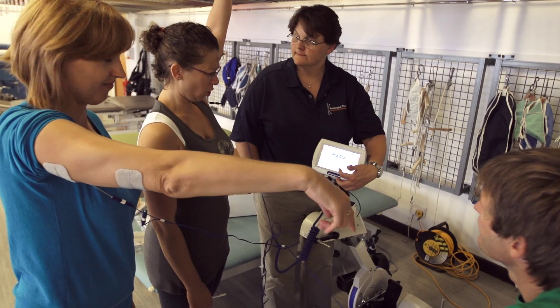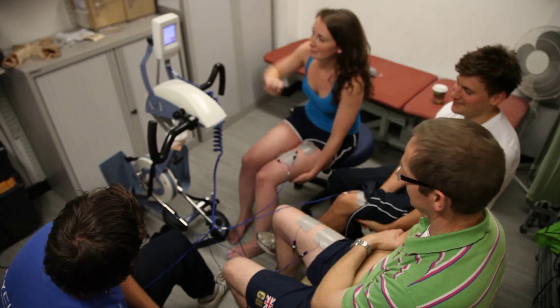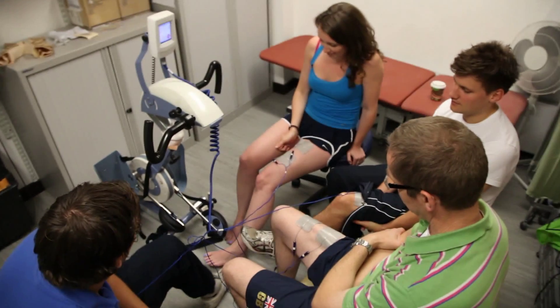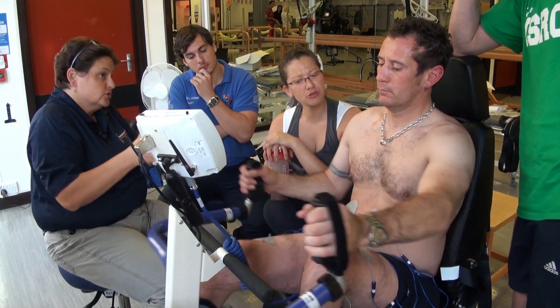I'm Rosie, physiotherapist at Stoke Manderville Hospital. I've been working there for a year now and we have one RT300 which our patients get to use, so I'm on the course really just to learn a bit more about it, to help with hopefully the application of it with our patients.